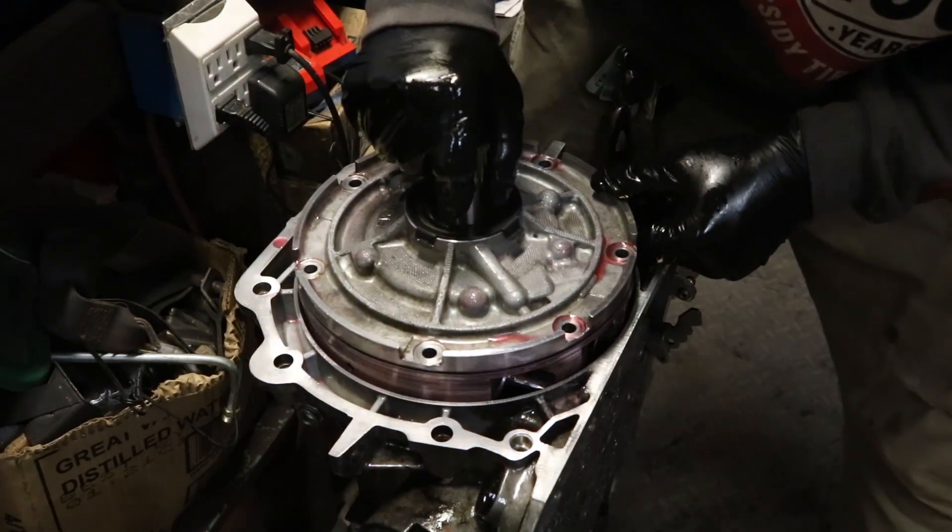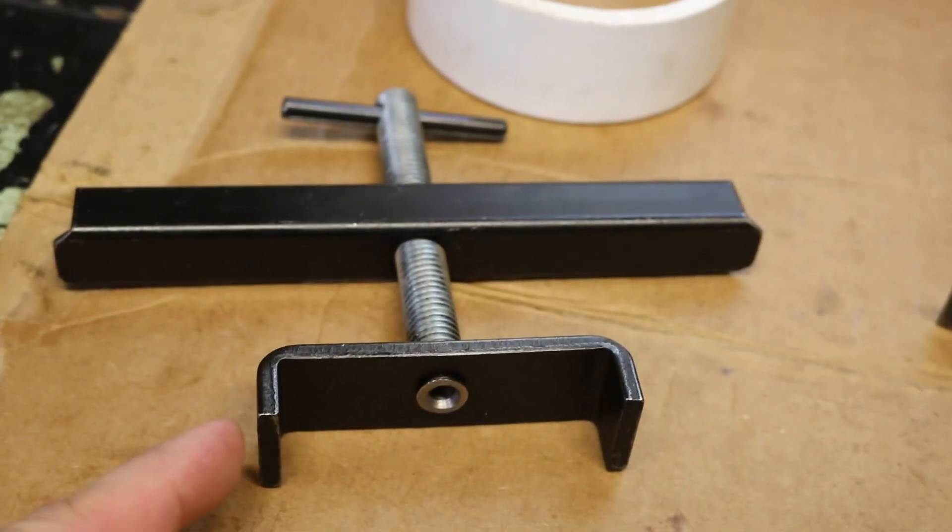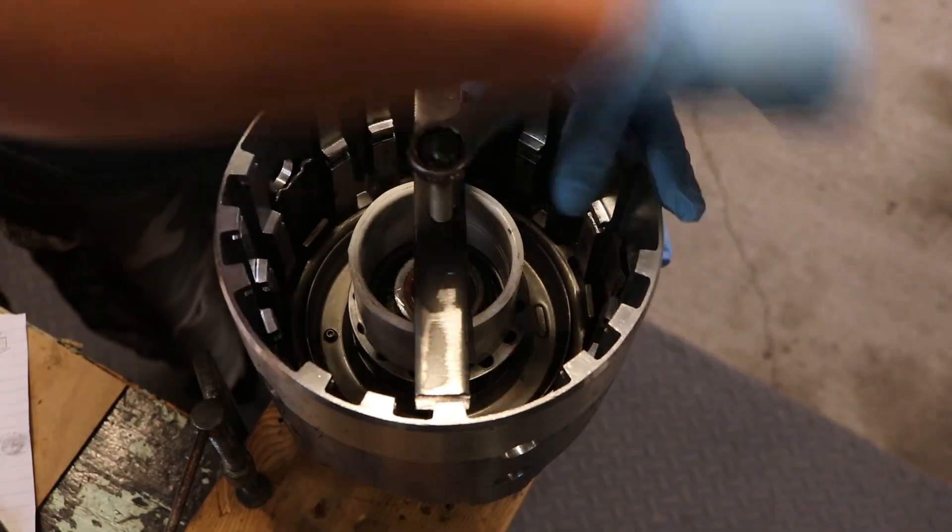If you're in the process of rebuilding an automatic like the 4060e and you don't want to spend a bunch of money on some fancy tools, I got a solution for you because this tool I built for under a dollar. Stay tuned.